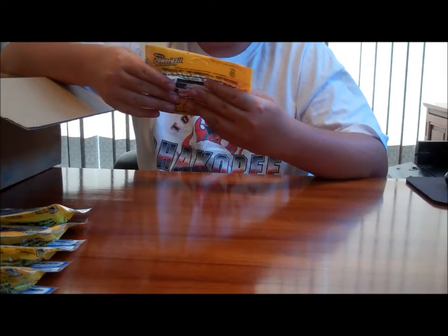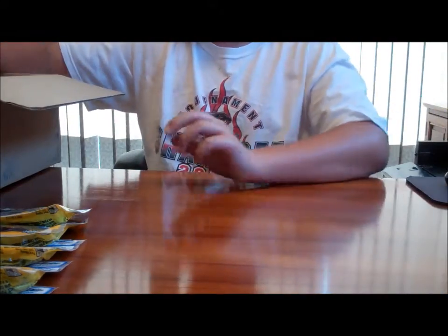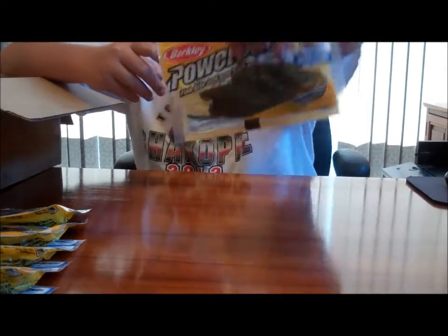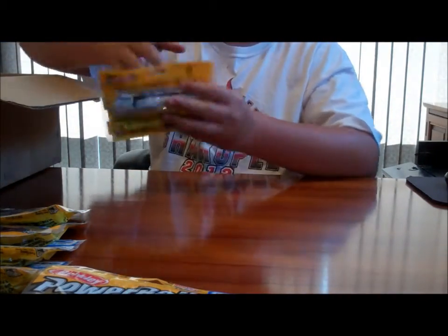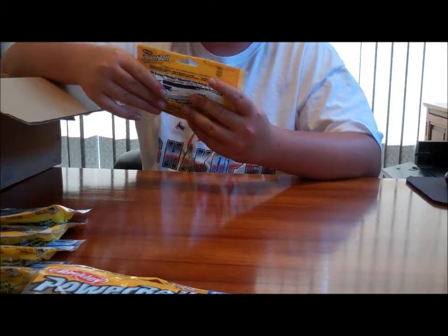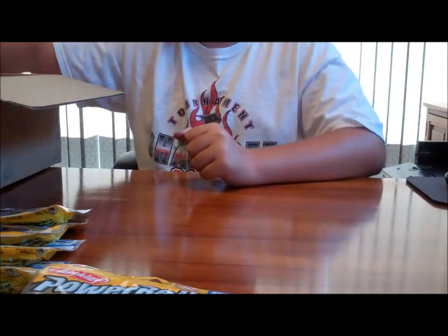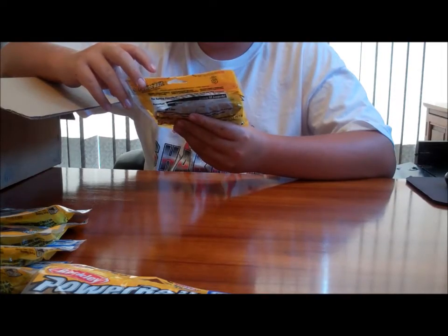Here's a 10-inch Power Worm in cherry seed color, a 4-inch Crazy Lakes Jigger Craw in pumpkin green flake, a 10-inch Power Worm in motor oil red flake, and a 4-inch Crazy Lakes Jigger Craw in green color.